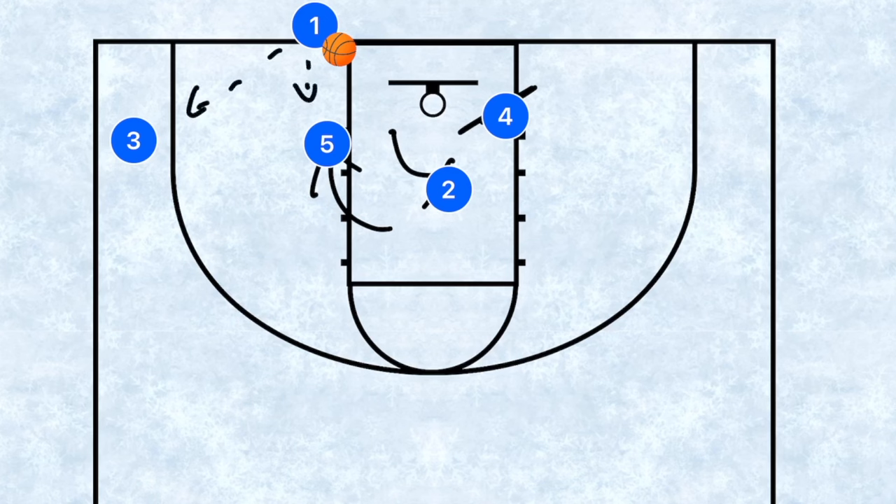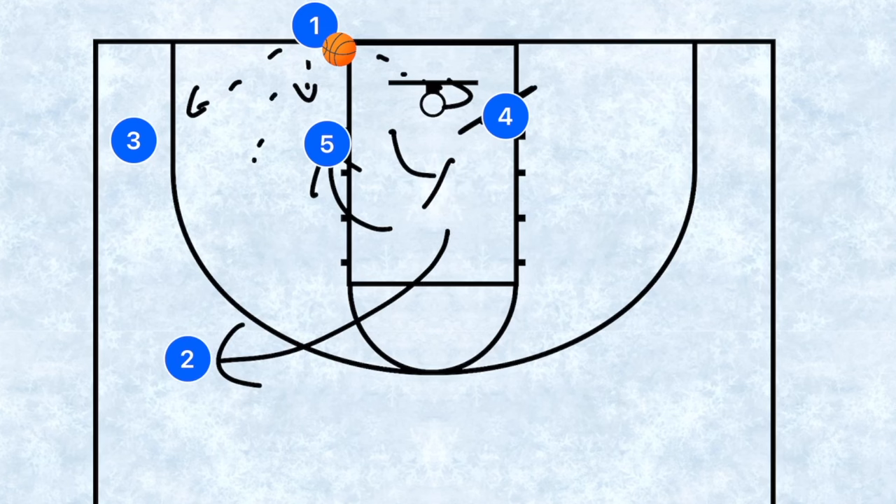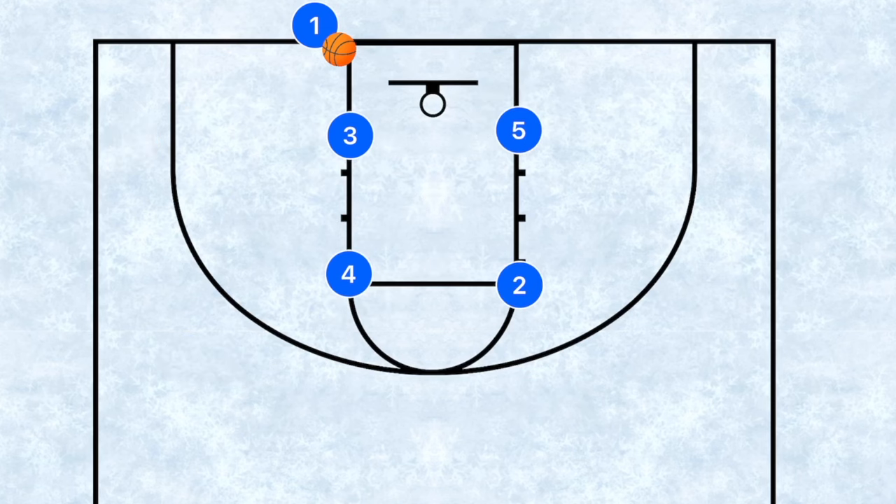Player two is going to set a screen for player five to go down into the low post. Player one now has three options: he can pass to player three, player five, or player four. Player two is then going to cut out and will be the safety as the fourth option.